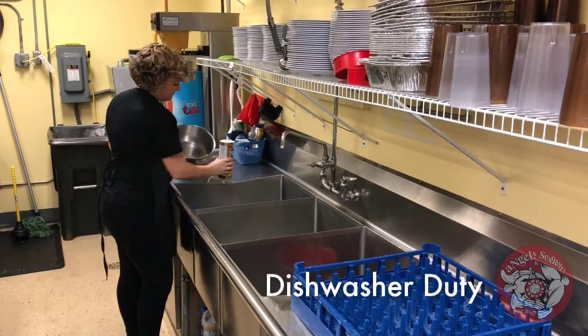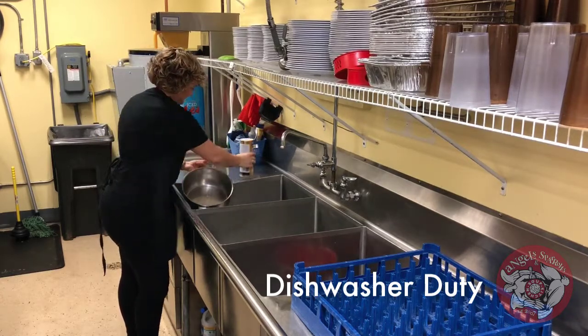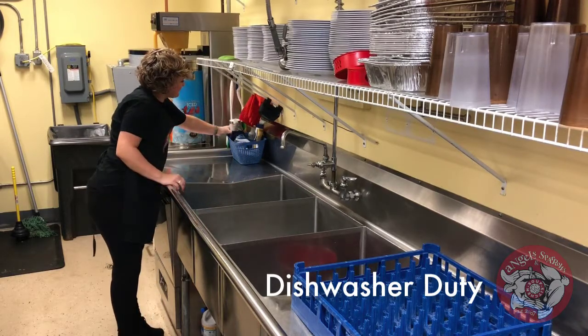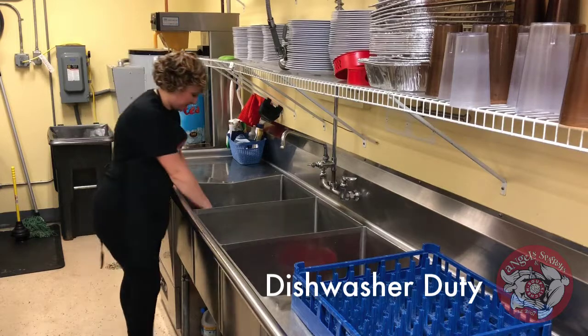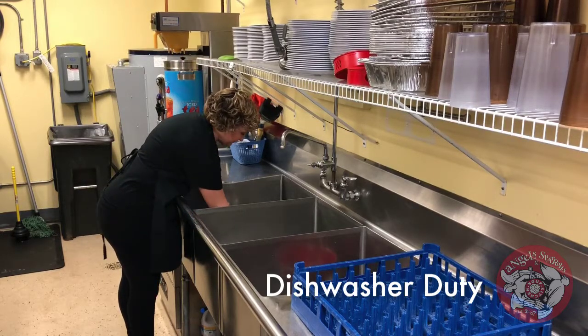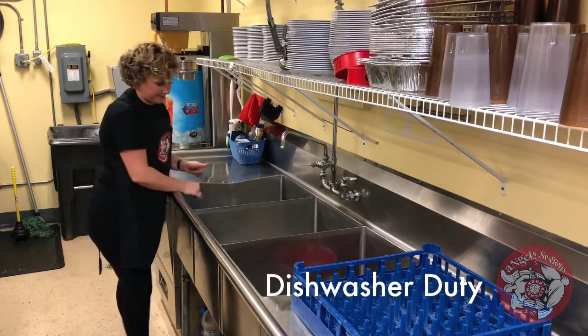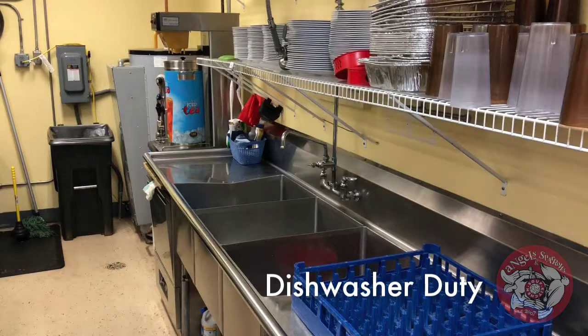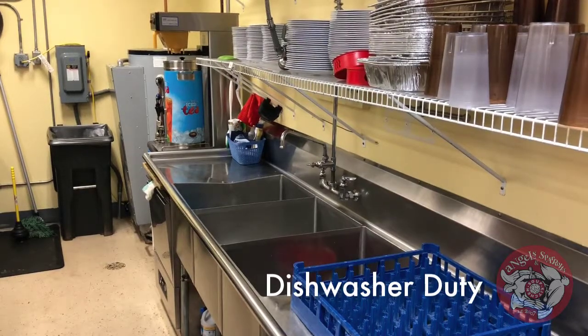When doing pots and pans, which we'd like you to do first, use Bar Keeper's Friend, which she just showed you. This makes sure that all of the food grime gets off the pots and they're clean for the next day of service. Once you've used that, be sure to wash them once again to get all that powder off.